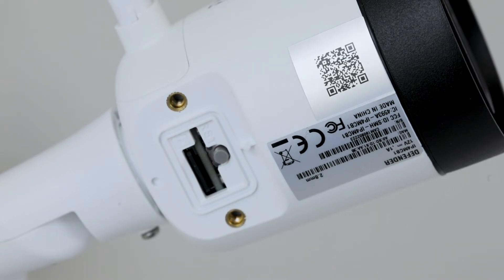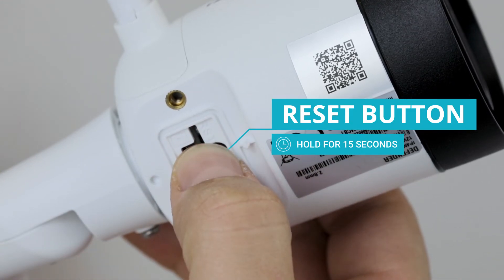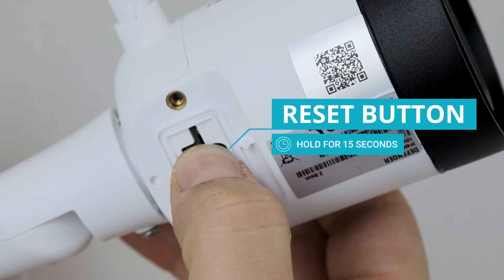If the LED beside the reset button is flashing red, this means that the camera is not connected or there is an internal error. Please attempt to reset your camera again up to two more times by holding the reset button for 15 seconds.